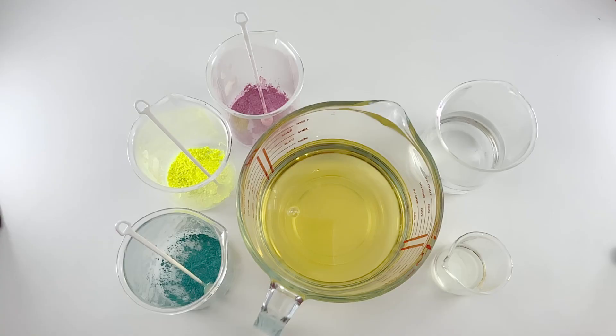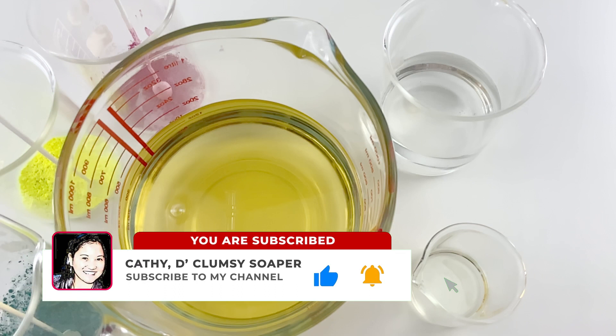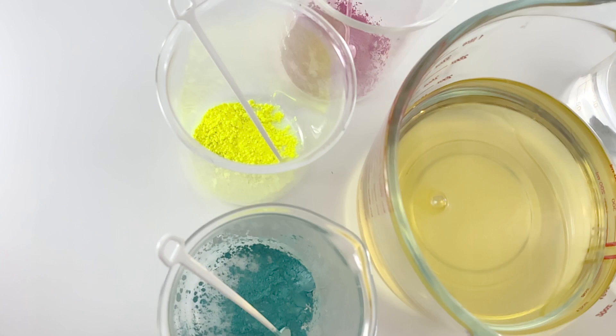Hi everyone, I'm Cathy, the Clumsy Soaper. Soap making is my creative outlet and this channel is all about soap making. Today is Father's Day and I'd like to greet all the fathers out there. Happy Father's Day!